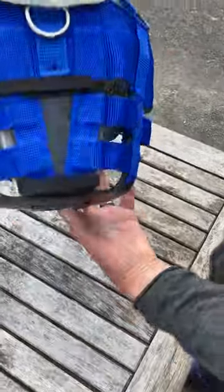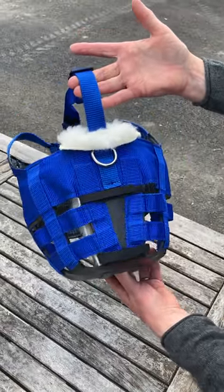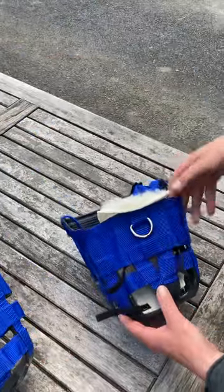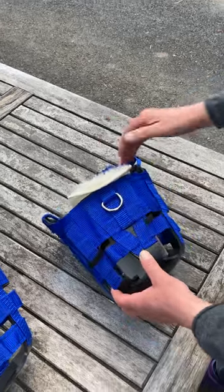Then your fleece pad is fitted correctly and ready to go. If you need to fit the small pony and pony size, you will need to criss-cross the straps.